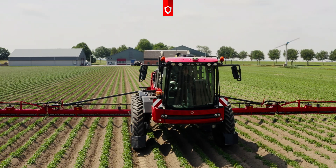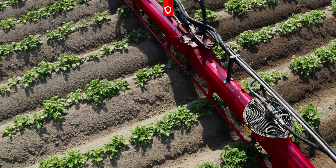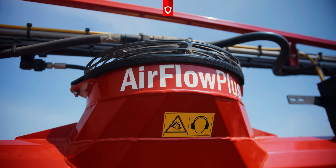We spray the potatoes fairly early, from 10 percent emergence. Before, it was a real waste, because you actually spray 90 percent of the area for nothing. Now, with band spraying, we can spray directly on the row. By doing this, you save 60 percent resources.